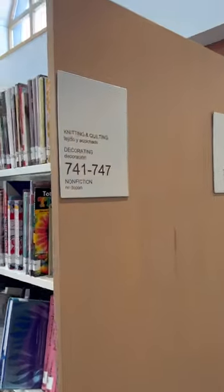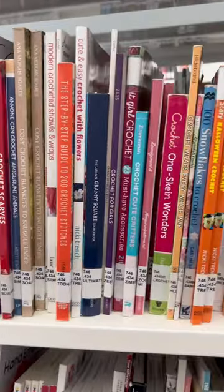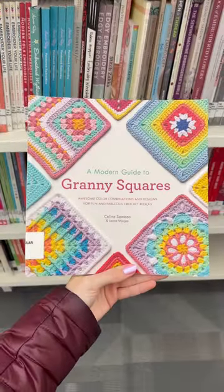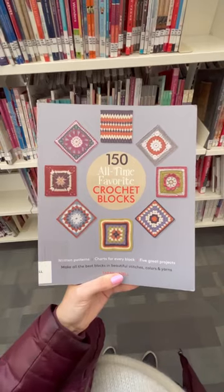I was at my local library and I wanted to give you this super underrated free crochet or knitting pattern hack. It's not really a hack — just go get a library card and go to the knit and crochet section and check out all these books you can get for free. Here are some of the ones that I found that I would recommend.